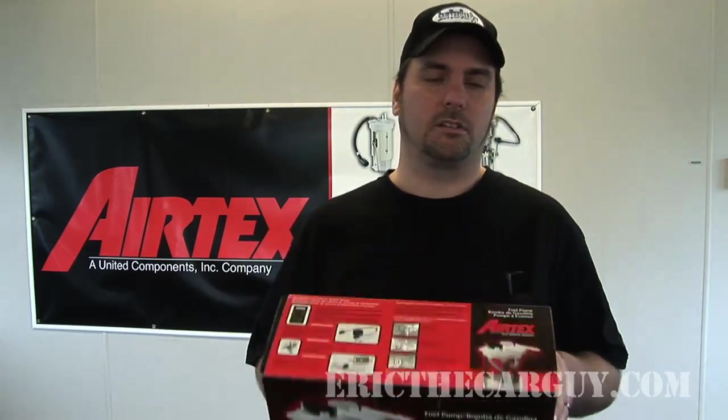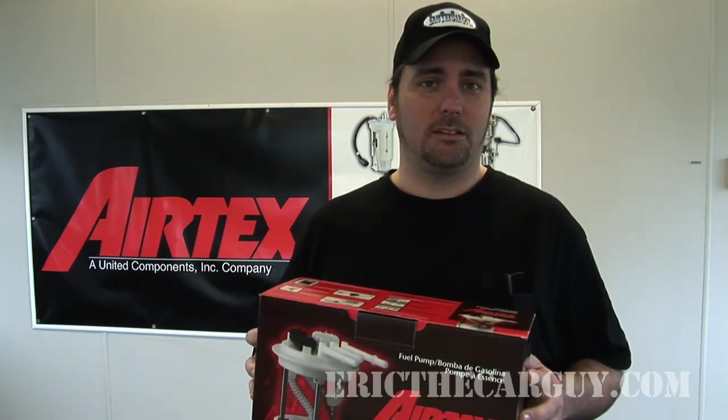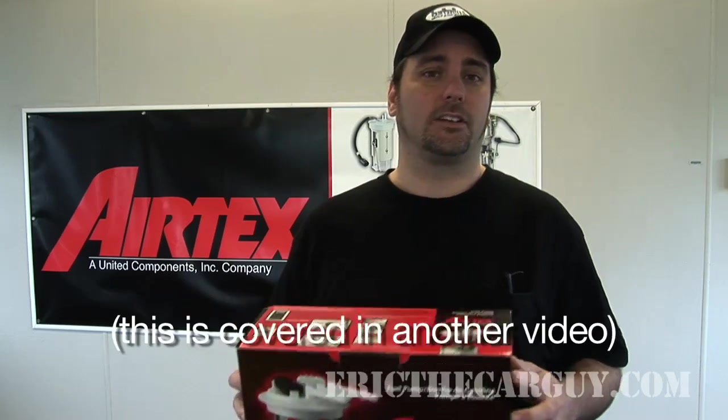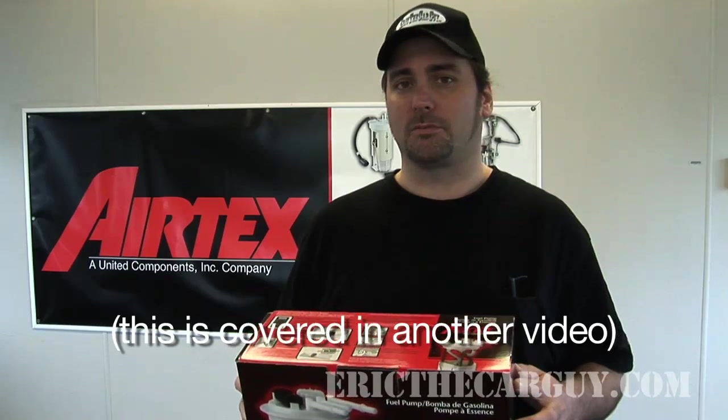Hello viewers, Eric the Car Guy here at Airtex Corporation in Fairfield, Illinois. What does Airtex Corporation do? Well, they manufacture fuel pumps — you might have even bought one at some point. Today we are fortunate enough to tour their facility, find out how these things are made, and also talk about diagnosing a faulty fuel pump — whether it's causing a no-start condition or a performance issue. I think that'd be useful information for you. So without further ado, why don't we just do it?